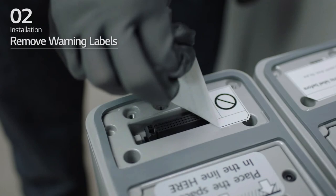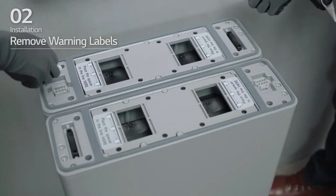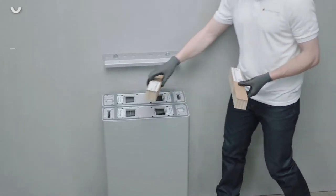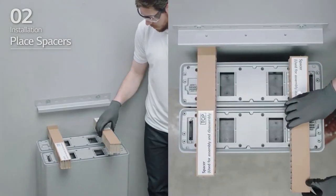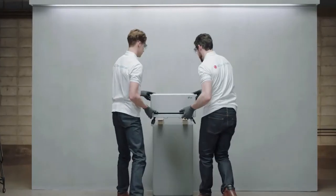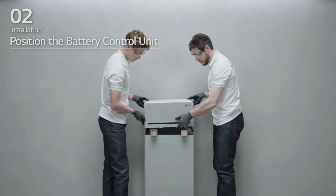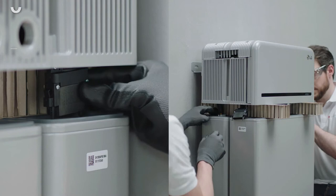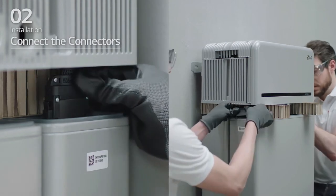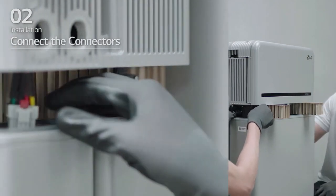Assemble module support brackets and tighten them using 6 M6 flange bolts with a torque of 5 Nm. Remove the warning labels from the battery modules. Place the spacers at the positions marked by labels on the battery modules. Place the battery control unit on top of the spacers. Then, connect the two power connectors and two sensing connectors until you hear a click.